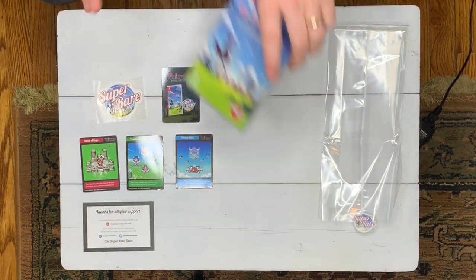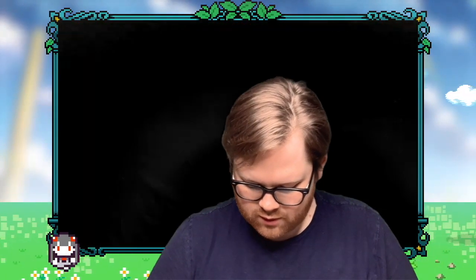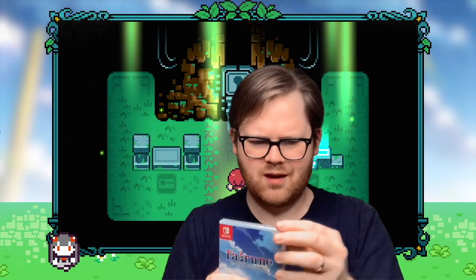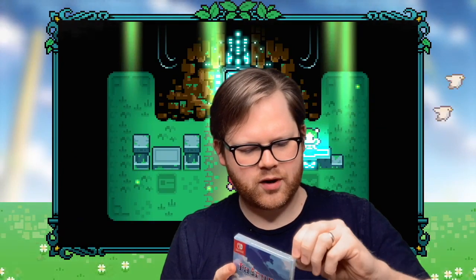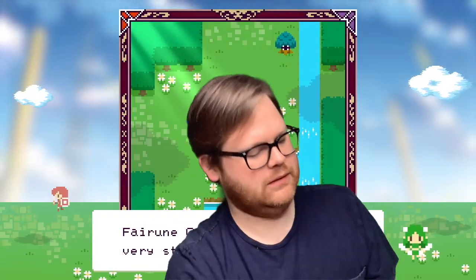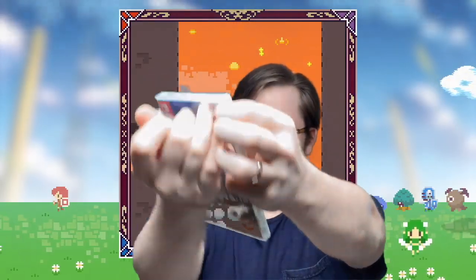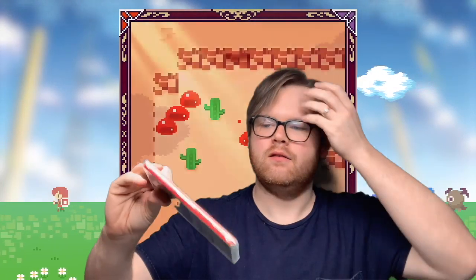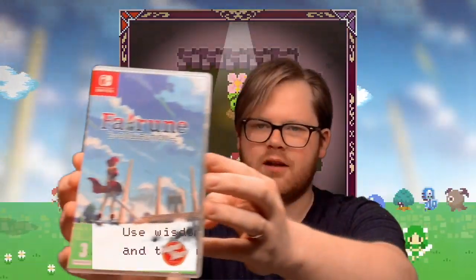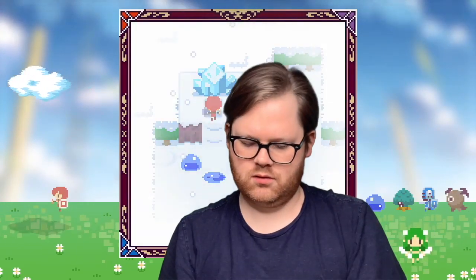Now let's open up the game. Let's get into the fun part — the fun part being opening up plastic games. It's one of the magical parts about buying physical media. And there we have this beautiful cover — that's a great cover. And here's the back. There you go.